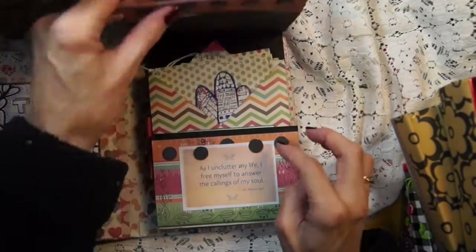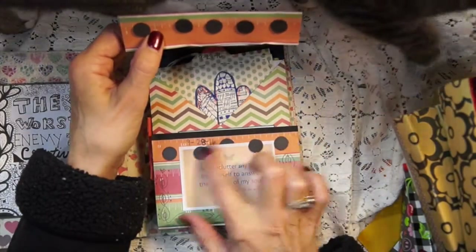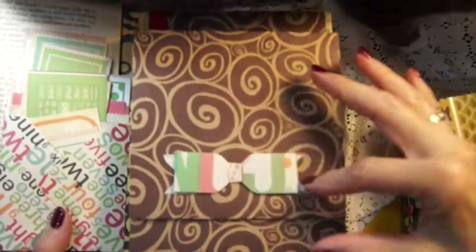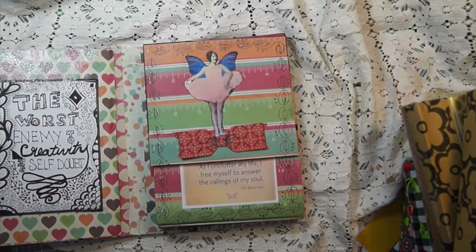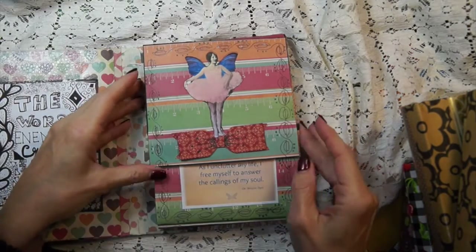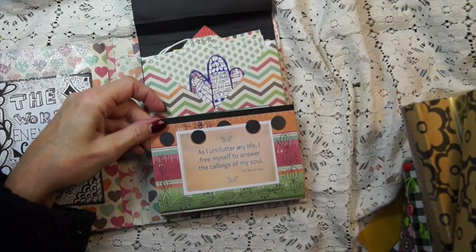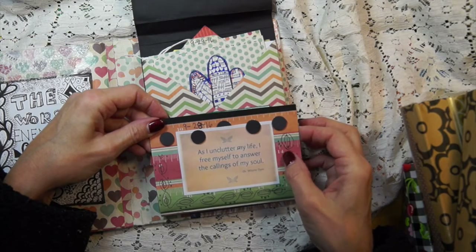And then this one — the one I have — has these magnets, here comes Sophie. These magnets aren't that good. The magnets I put in the books to sell are the ones where you get the plus and the minus and they hook much better. That's kind of why — I always do one to start with and then change it. So in here, this first page says, 'As I unclutter my life, I free myself to answer the calling of my soul.'